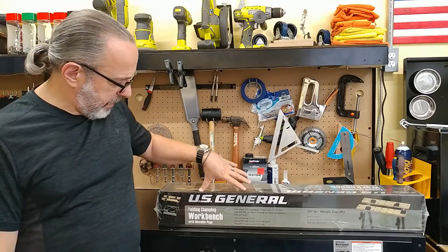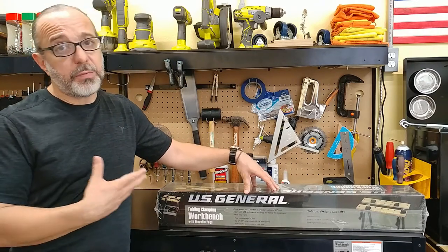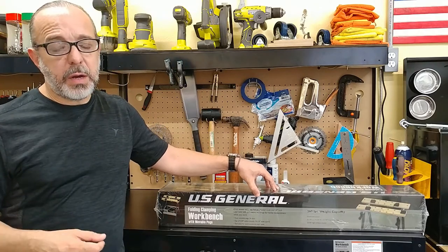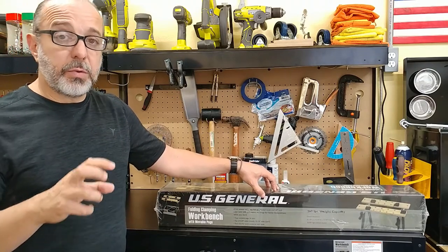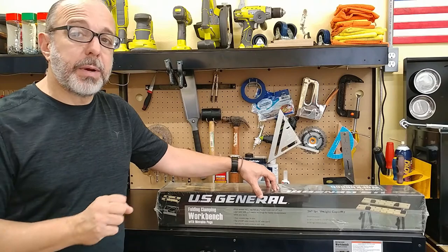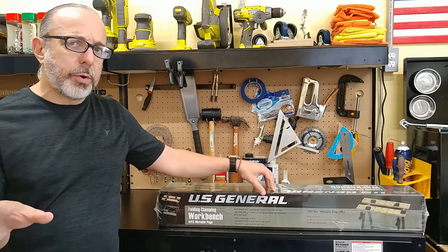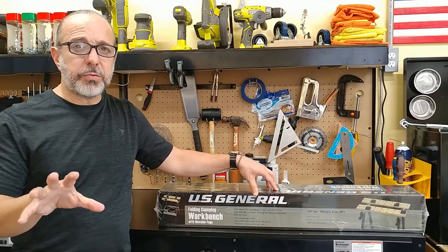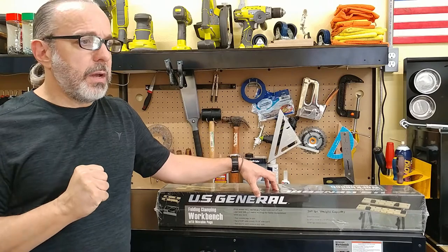Today I want to talk to you about my folding clamping workbench. I grew up referring to these things as a folding workbench or portable workbench. Some people even call them workmates, but Workmate is the label of the originator, which was made by Black and Decker. Today they make a very similar version to this one for about $40. I paid very little for this one — I believe it was $17 with one of those coupons.